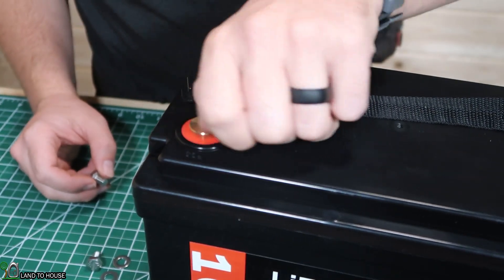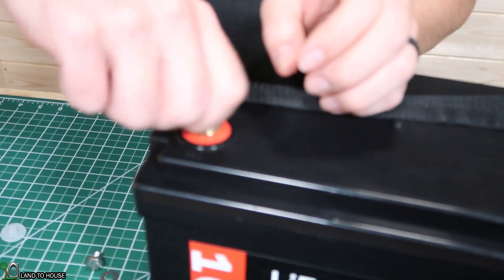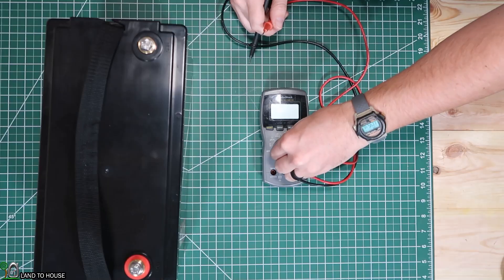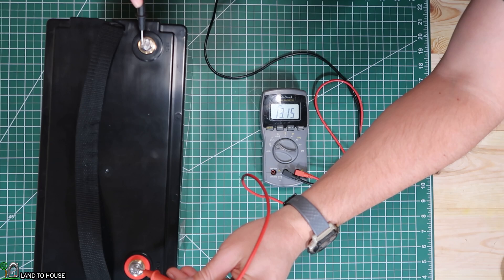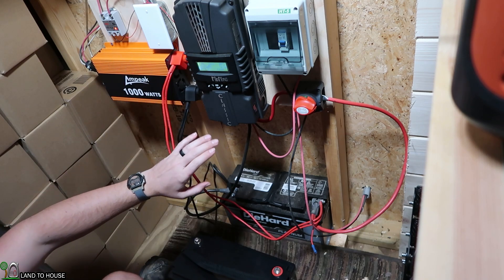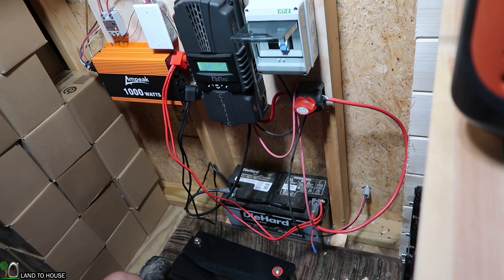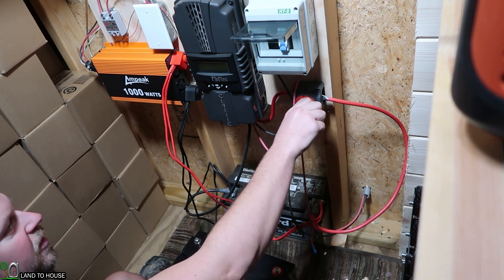I'll go ahead and unscrew this little plastic protector, put a washer down and then screw in that bolt — just use that to attach to our system in a minute. I brought a multimeter out here so we can see the voltage on the battery. We've got 13.15 volts. This is the power setup for my studio — I've got the charge controller, an inverter, and the breaker up here. I'm going to turn off the power from the solar outside, and this inverter is already off. I'm going to turn off the charge controller by turning this little switch right here.